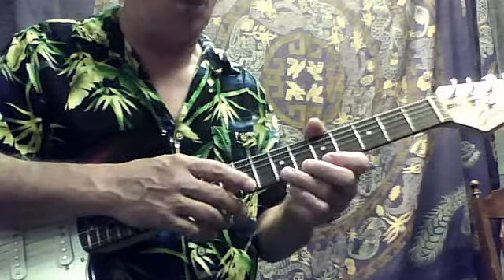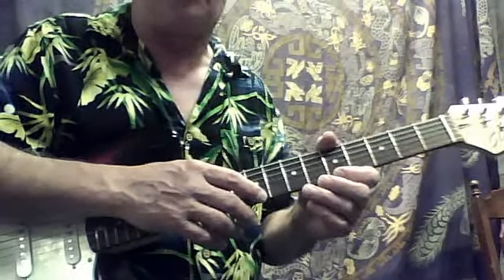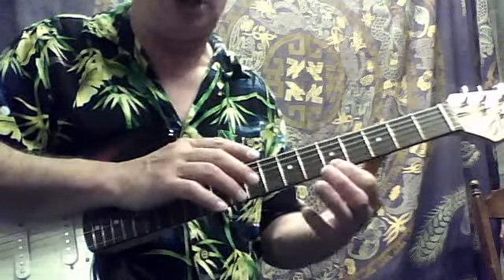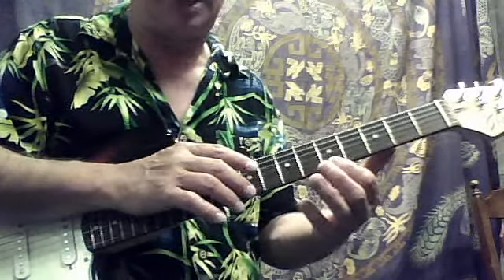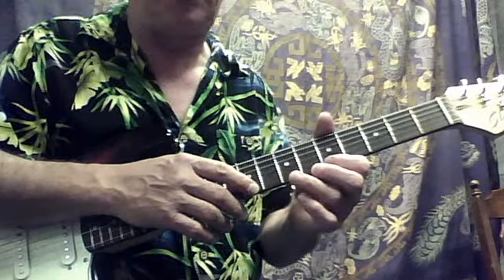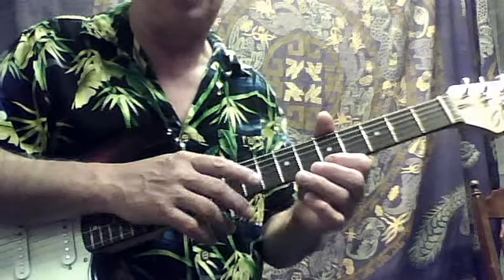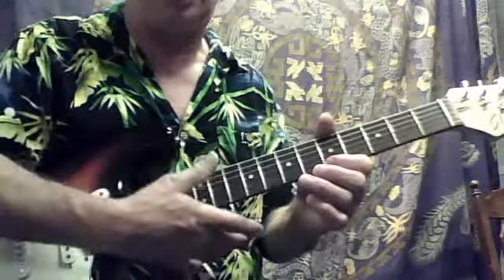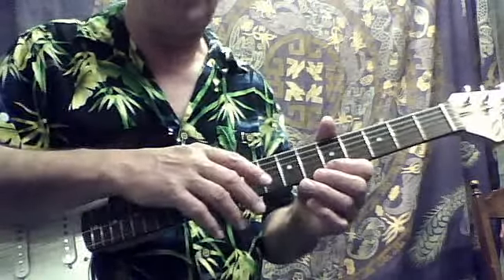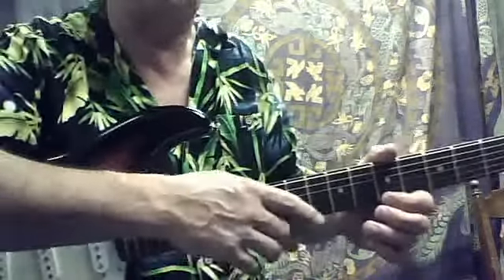So what we're going to do is take our index finger of our right hand to get our first note. Our left index finger is going to be on the fifth fret, and this third finger is going to be over the seventh fret — not holding it down, but over it. Meanwhile, I ride my thumb kind of on the neck when I'm tapping because it keeps an anchor there.